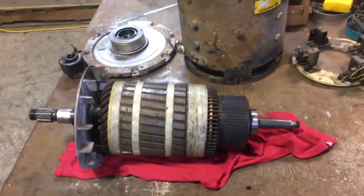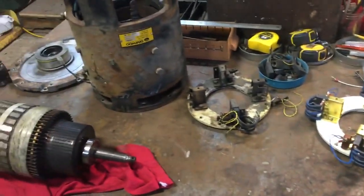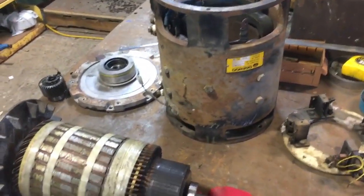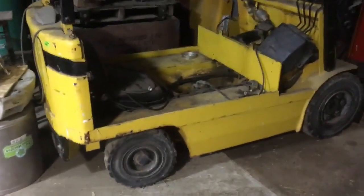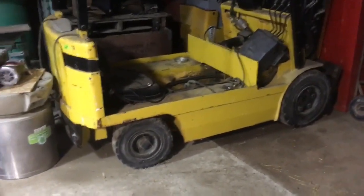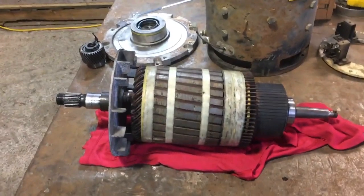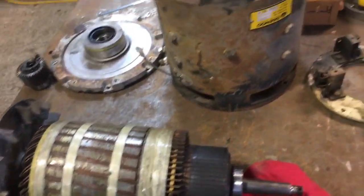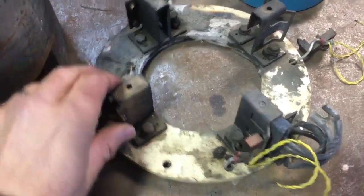This is called Big Motor Rebuild and it's by far the biggest motor I've ever had the opportunity to play with. It's a great big DC series wound traction motor from a forklift — that forklift right there — a Daiwu Doosan 6,000 pound capacity that I picked up at an auction partly because it had a lithium battery in it. It looks like the previous owner was able to completely cook the brushes, melting parts of the brush holder.